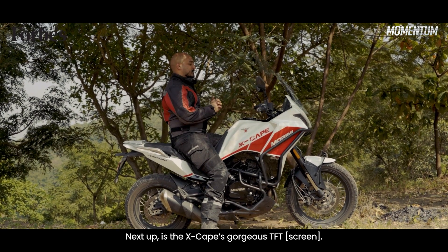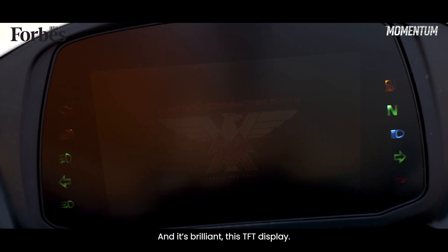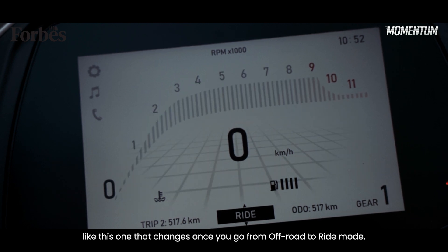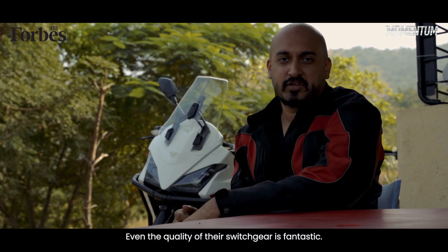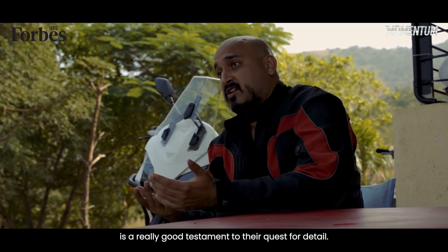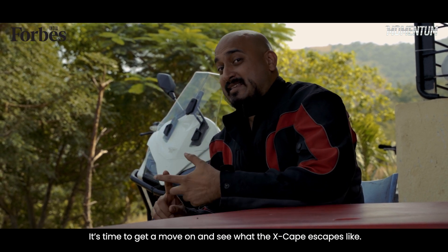Next up, the X-Cape's gorgeous TFT. This is seven inches of just pure real estate, only for your readouts — I love that. It's a brilliant TFT display with a crisp readout and great looking visuals, like the one that changes once you go from off-road to ride mode. Small touches that go a long way. Even the quality of their switchgear is fantastic. The fact that they're going to the extent of giving you backlit switchgear is a really good testament to their quest for detail. Anyway, I think that's enough rambling — it's time to get a move on and see what the X-Cape escapes like.